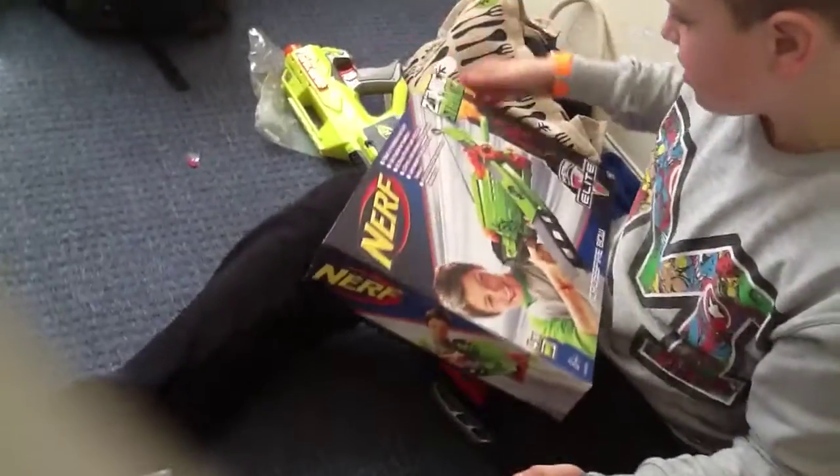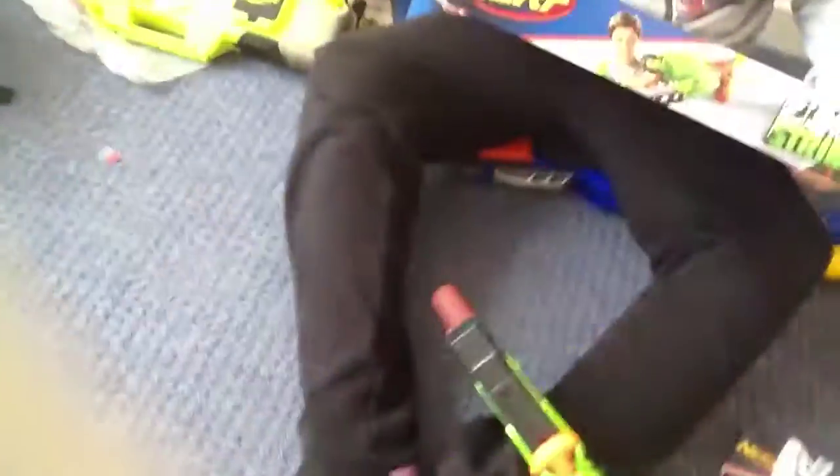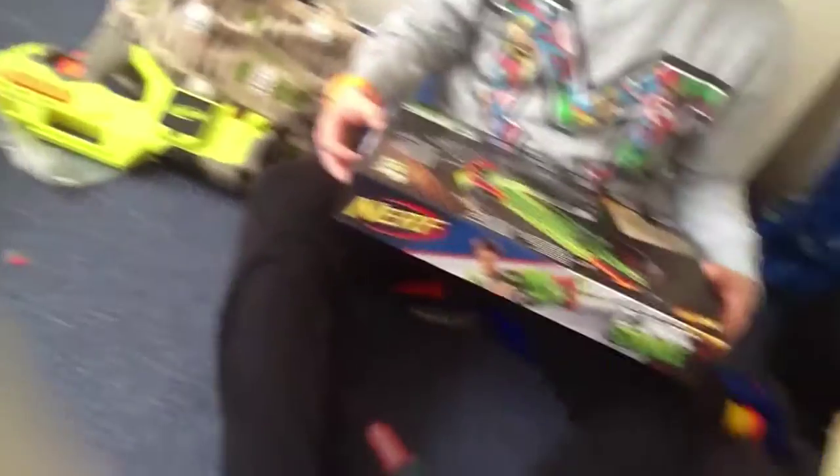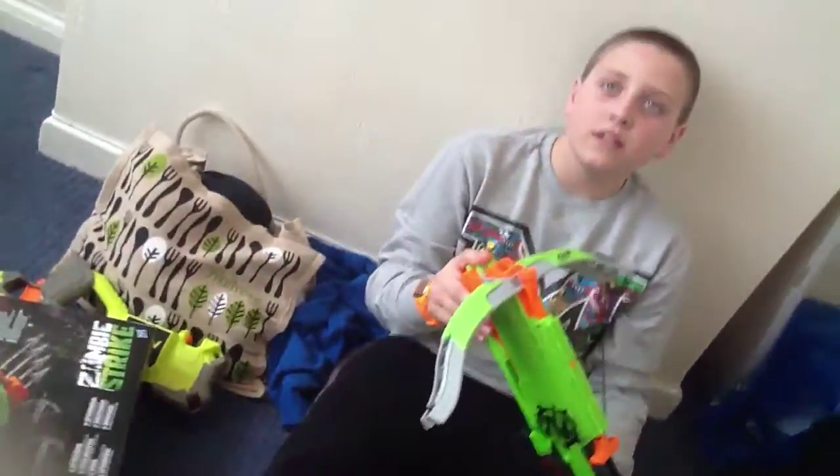And it says on here, hopefully I can find the ranges are... where is that? Sorry. The ranges... it doesn't say the range, which is really annoying. It doesn't say the range anywhere. So I'm just guessing, because it's hard-hitting, probably it would hit around 50 to 40 feet. Well, knowing that it's an elite gun, it's probably pretty far, because it's an elite gun.